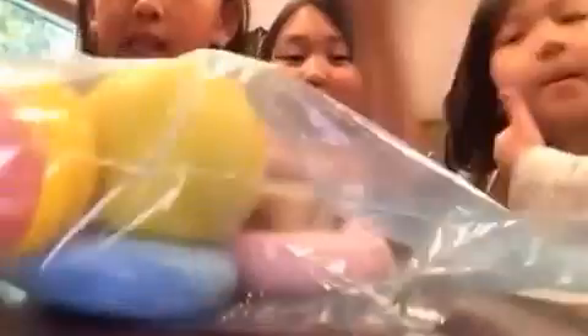So, we have a bag of squishies. Oh my god, they're hard. So, we are going to put some squishies in the freezer, but first, let's show you the squishies.